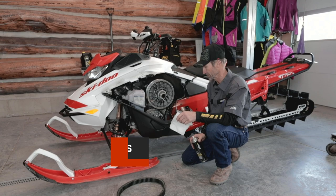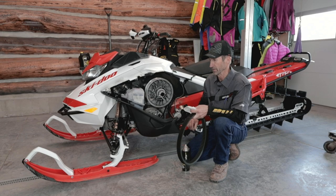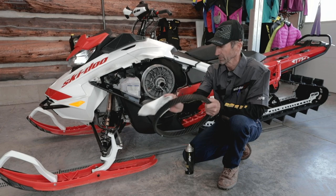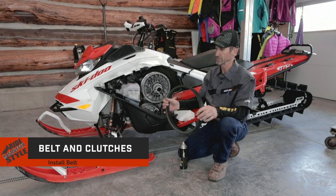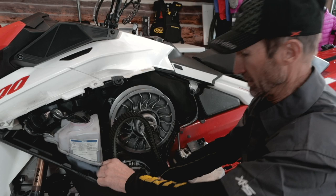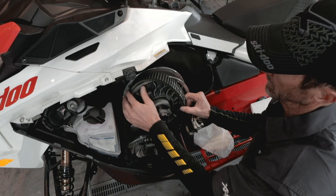This sled was taken care of last spring — we went ahead and did a winterization project on it. The belt's been just laying on a flat surface during the summer, and I'm just going to make sure that it's clean. All the belt residue has been removed from the clutches, and I'll go ahead and install the belt now with the arrows pointed in the direction of rotation. Just slide it down into place — it's a little bit tight, it's just a matter of working it around the bottom clutch.